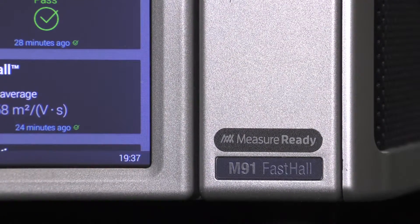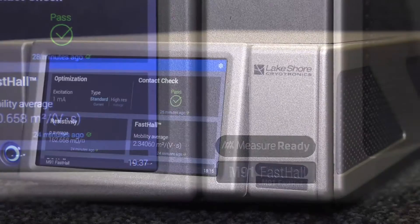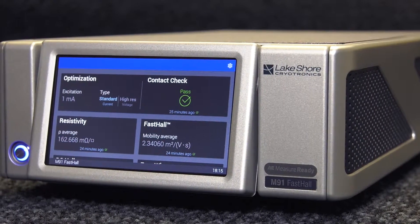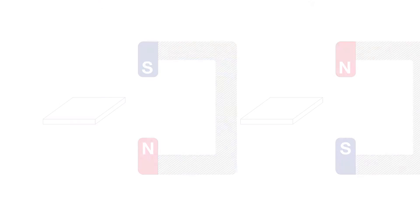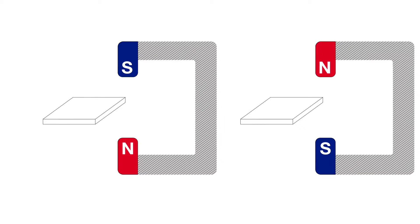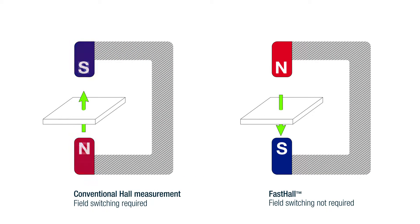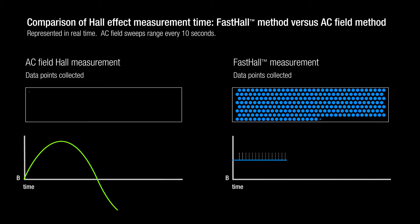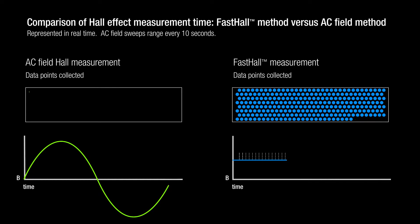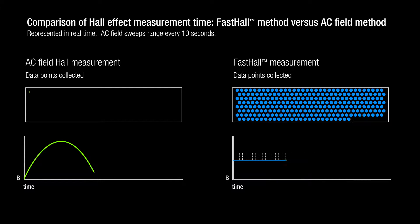The M91 employs Lakeshore's patented Fast Hall technology to make better hall measurements faster than other systems, and works with any magnet type to enable even low mobility materials to be measured accurately. Fast Hall technology changes the way hall effect is analyzed by eliminating the need to switch the polarity of the magnetic field applied to the sample. Field switching takes time — from seconds with smaller magnets to minutes with superconducting magnets. For lower mobility materials, AC field modulation of an electromagnet is needed, and hall measurement times can become quite long.